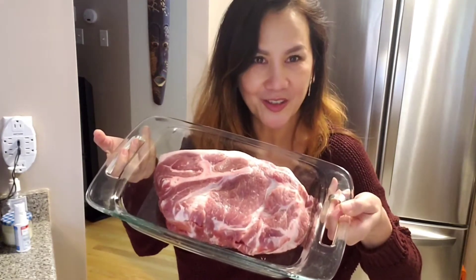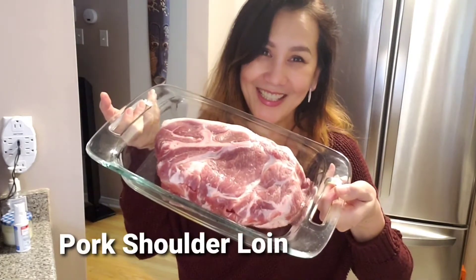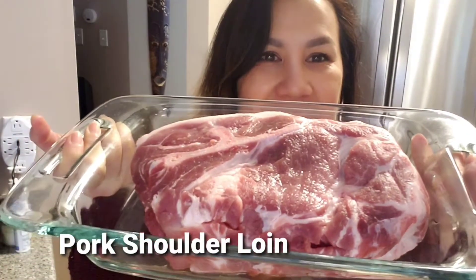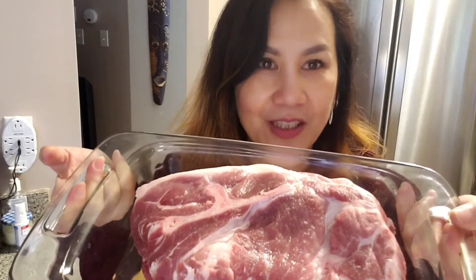Hello everyone! Tonight is Christmas Eve but I don't feel like I wanna cook turkey tomorrow — I don't know how to cook turkey. So since I have pork shoulder loin and another pork piece, you can see how good it is tomorrow. I'm gonna cook this on Christmas Eve. Let's get started.